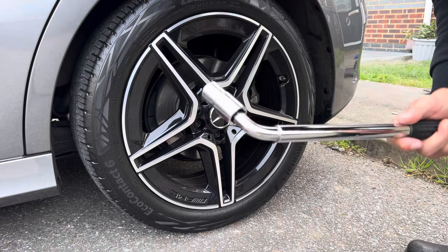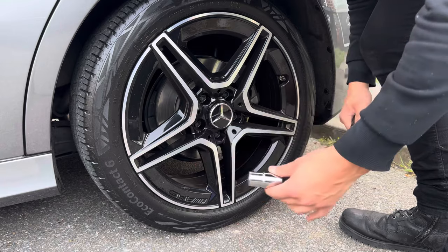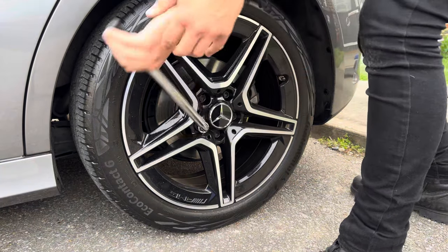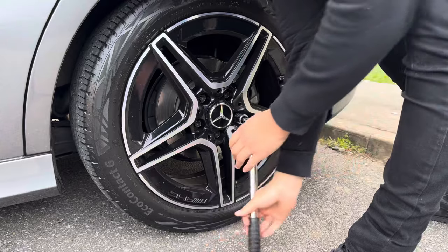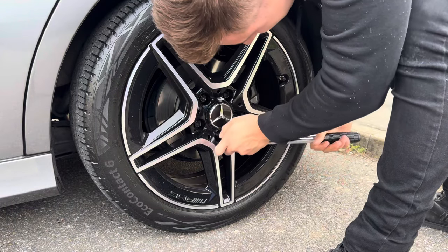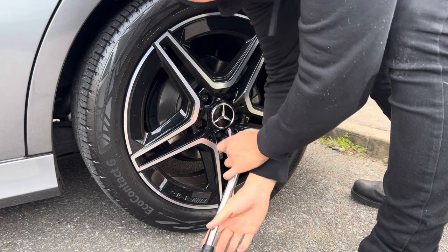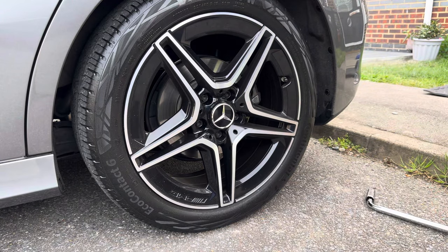First things first, we're going to take off the lug nuts — or wheel bolts, whatever you want to call them. Make sure you get the right attachment. I like to do it in a star-shaped pattern, so across, across, across. Always do this before you jack up the car — that's what the manual says. They're all loose now, so let's jack up the car.